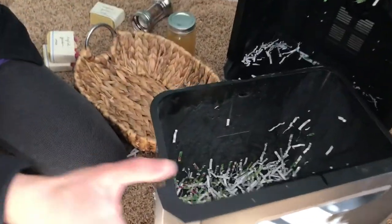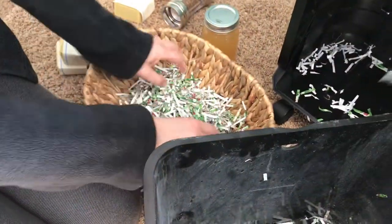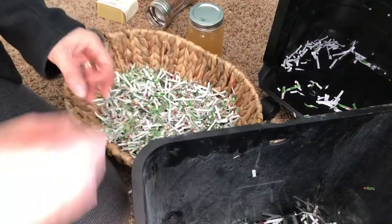My daughter's helping me film this. So we've got these nice little shredded pieces that I think a lot of people would probably buy otherwise, but now you've got this nice thing to line a basket. You've kind of repurposed something that you would otherwise throw away.